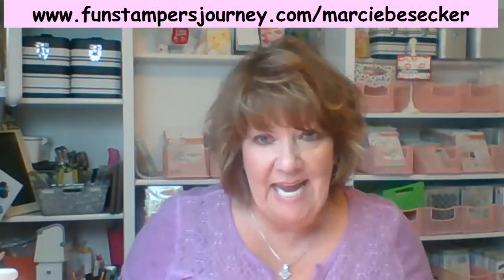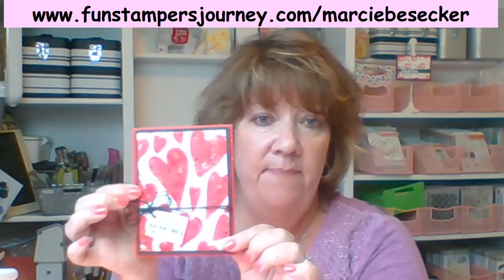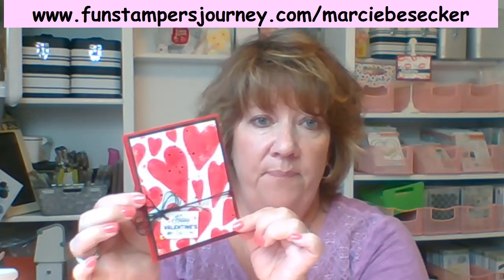Hi everyone, it's me again. So I just did the gel press video, and I wanted to kind of see what I wanted to come up with the rest of my print. So this is the card that we just did on the video — we used the heart gel press — and here are some of the prints I cut down.